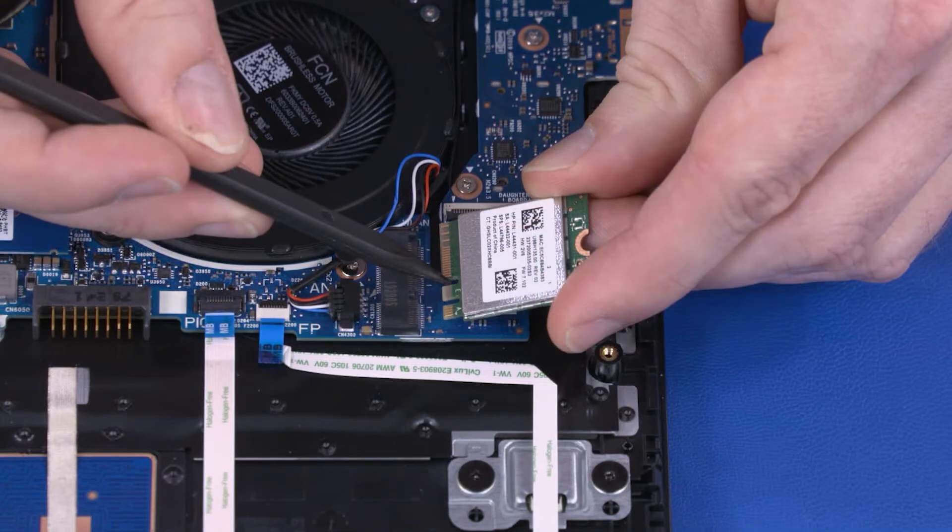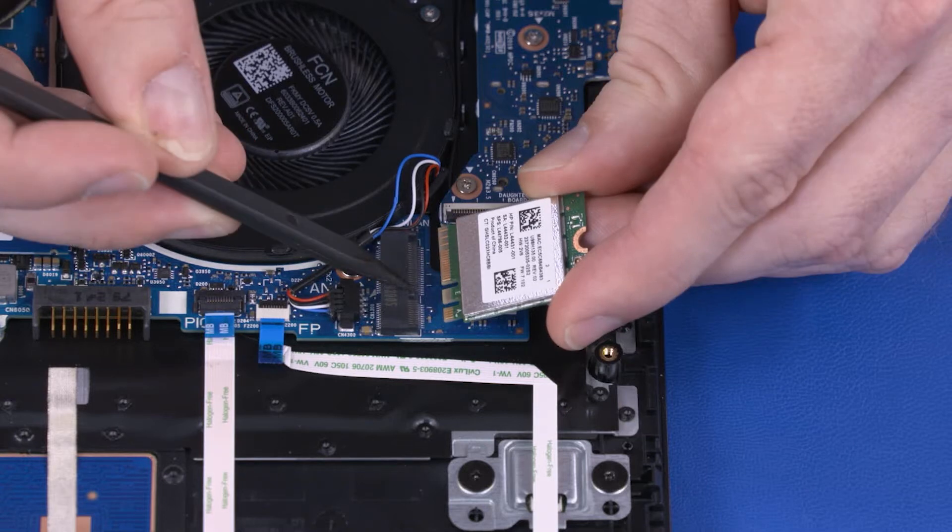When installing the wireless LAN module, be sure to align the notch in the wireless LAN module with the key in the wireless LAN module slot in the motherboard.